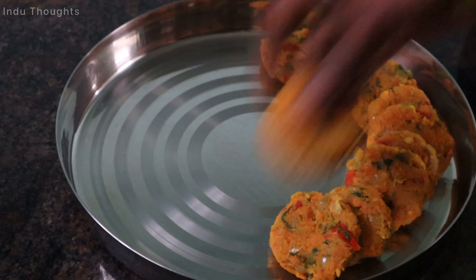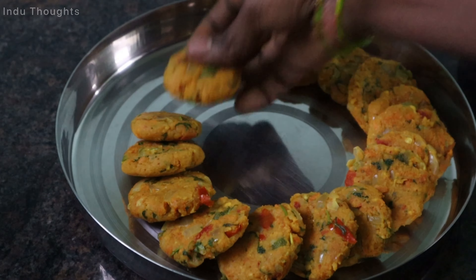Hello friends, welcome back to our channel. This video is called Veggie Cutlets.